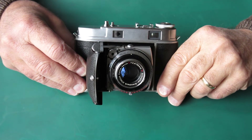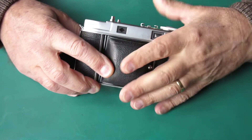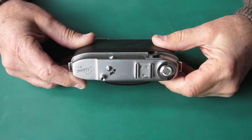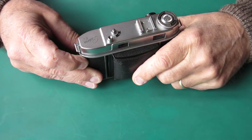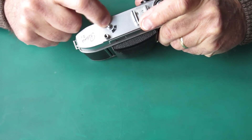Here I've got a Kodak Retina 2C, a nice rangefinder camera. This one's fairly early manufacture — you can tell that because it lacks the shield around the film release button.